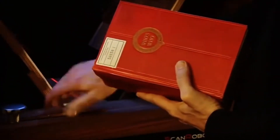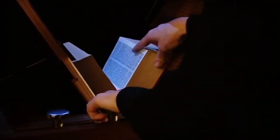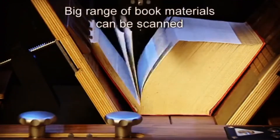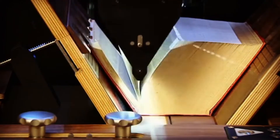Hi guys, this is a Triventus scan robot. It is a cutting-edge automated book scanner engineered for digitizing extensive collections of books and documents efficiently, with scanning speed of more than 3000 pages per hour. Featuring robotic arms and advanced imaging technology, the scan robot streamlines the digitization process with minimal human intervention.